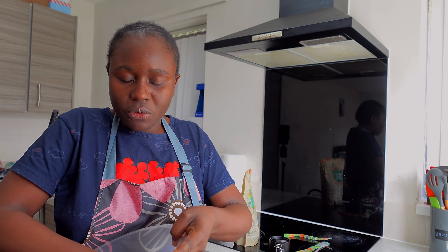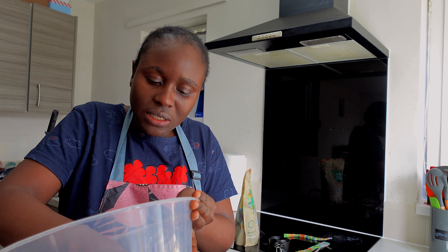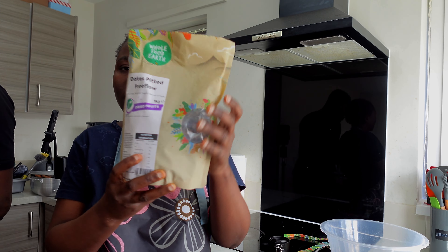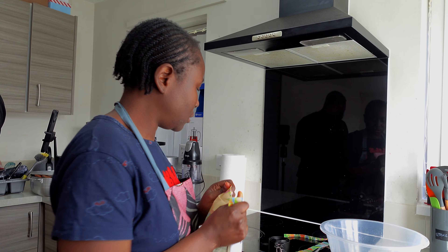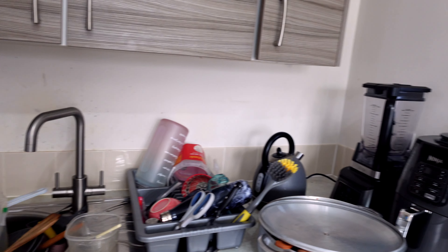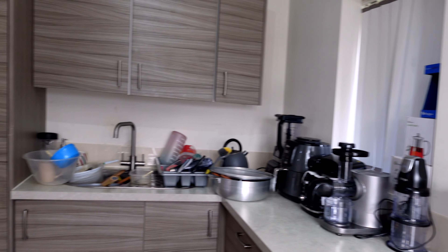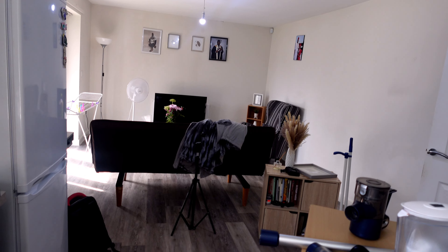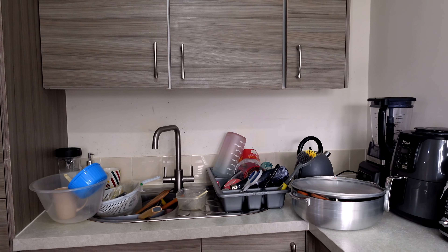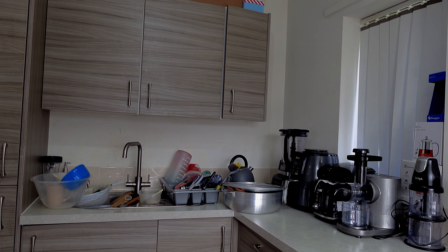Guys, this is what we will be using to sweeten our zobo. It looks very soft because they've removed the seed, and the skin is very sweet. That's what I'm using to sweeten my zobo. I need to wash plates - the house is just upside down with all the mopping and cleaning going on. I want to soak the debino - debino magic - I want to soak the dates, guys.